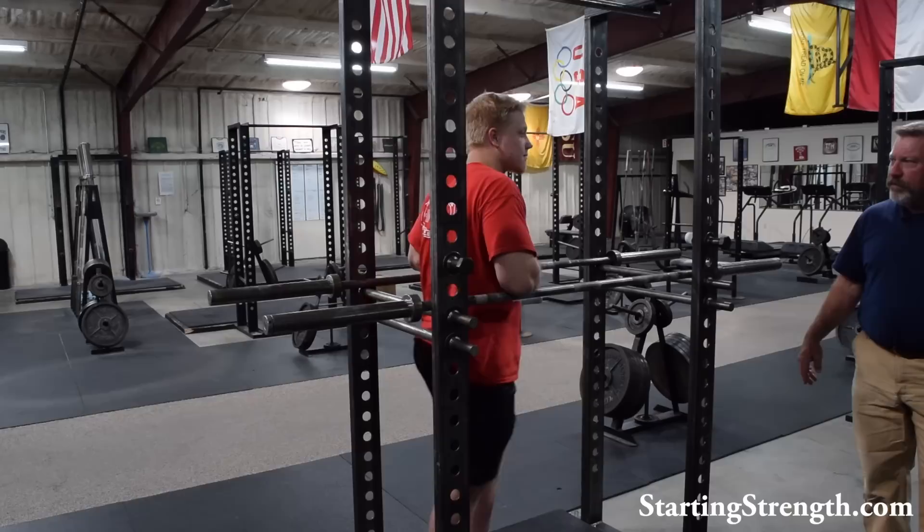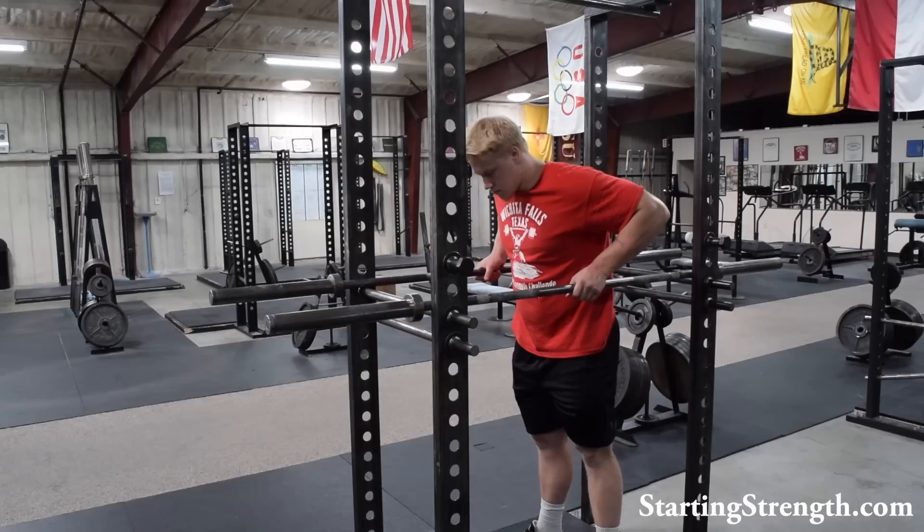If your shoulders are bothered by dips, don't do them. A lot of people fall into that category. If you've already got a rotator cuff problem, don't do dips. But for young, healthy people like our Nordic God friend here, Chase Lindley, dips are a very excellent assistance exercise, and he's going to show you how they're done.